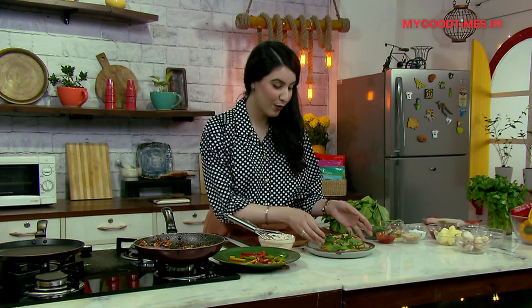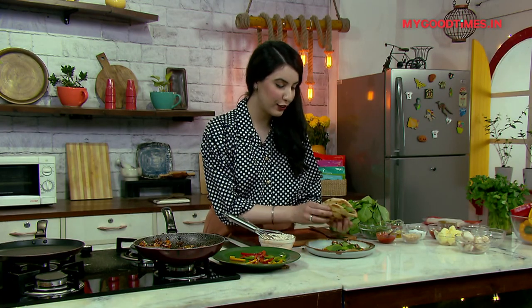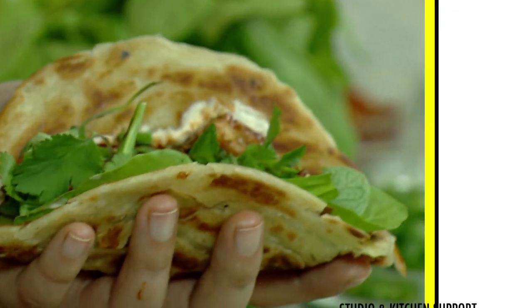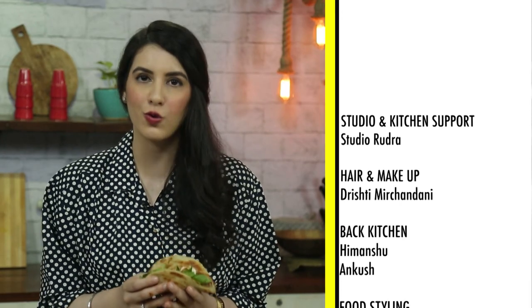So guys, that's how simple it is. It's delicious, it's crunchy, it's wholesome, and it's got so many amazing flavours. I hope you guys enjoyed this recipe as much as I did. I hope to see you soon on another episode of Gold Presents What's In My Fridge. I'm gonna get eating — happy cooking, happy eating!